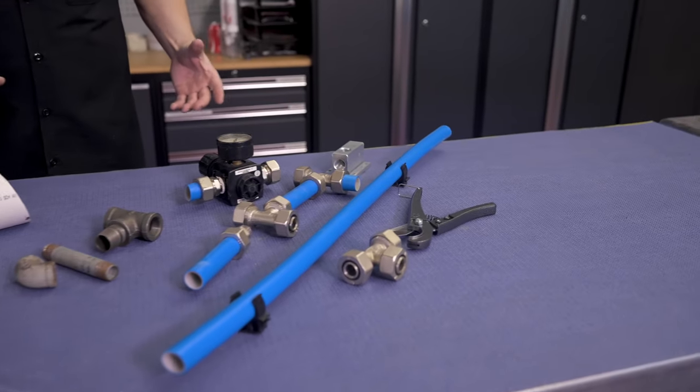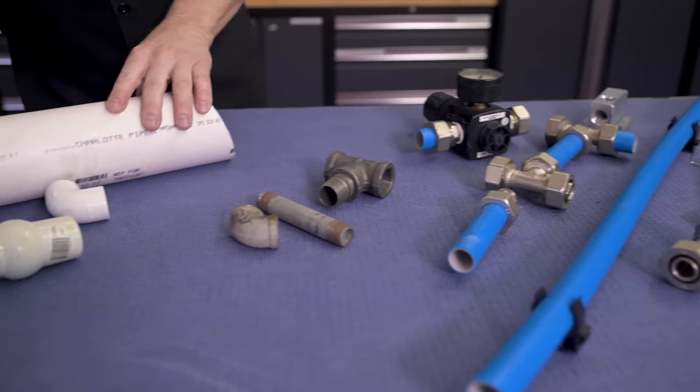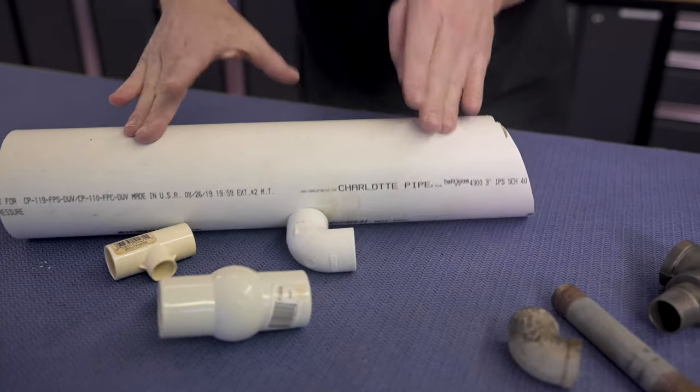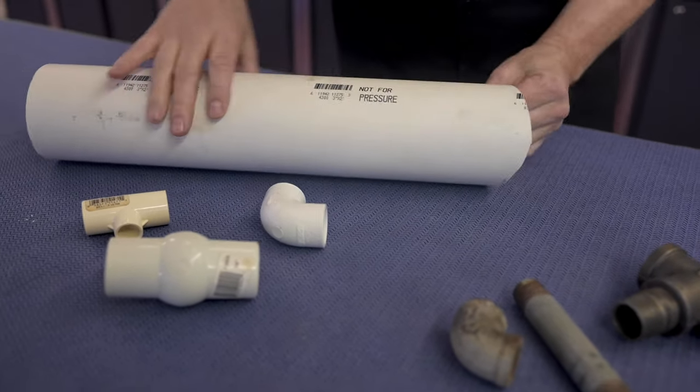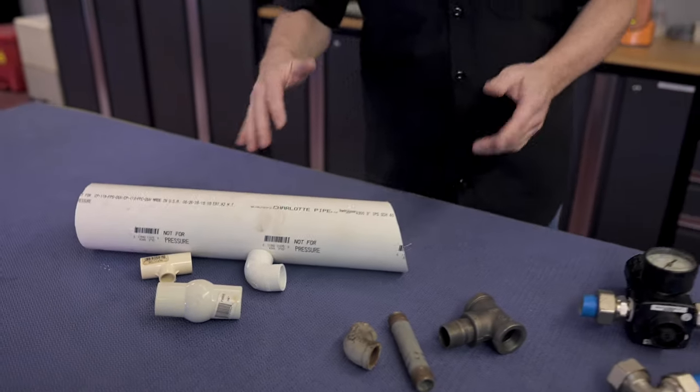Plumbing an airline system is easy, but there are some things you need to know. For instance, this is PVC pipe — it's made for water pipes under houses. It is not rated for airline pressure, and it will degrade under UV exposure, meaning sunlight. It explodes. I've seen it. Don't do it.